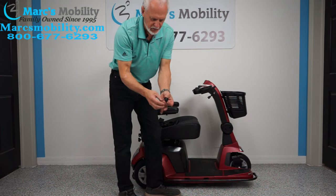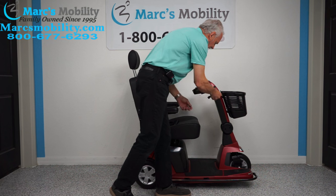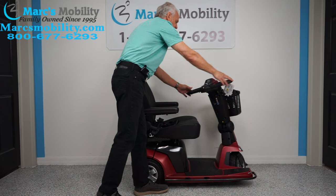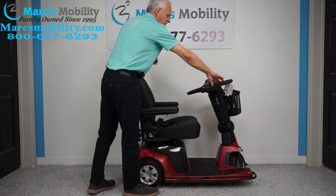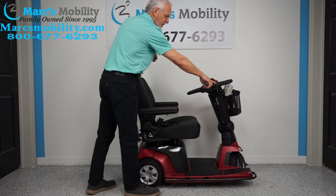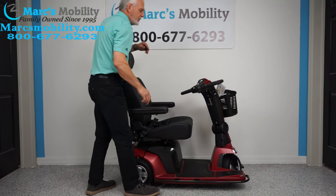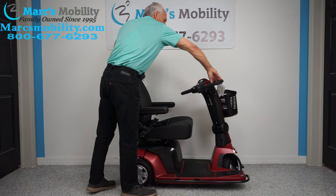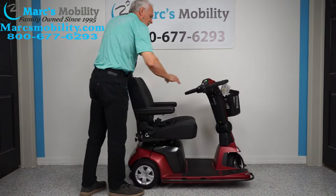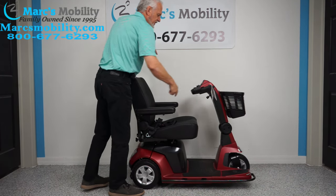It comes with a delta tiller. The lever on the right side makes it go forward and the lever on the left makes it go reverse. You can also drive with one hand — pulling down on the tiller goes forward and pushing up goes reverse — so you can operate it with either hand.